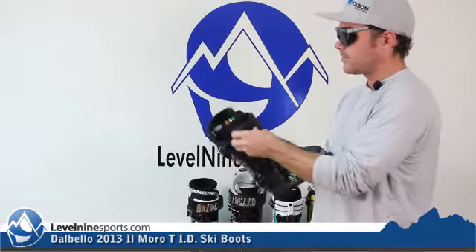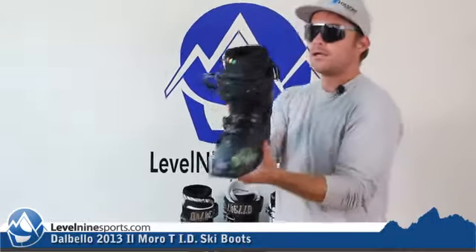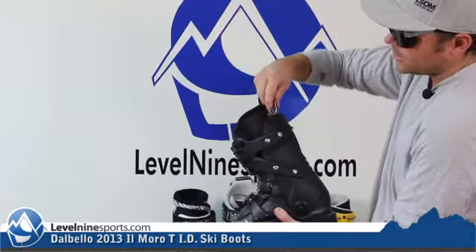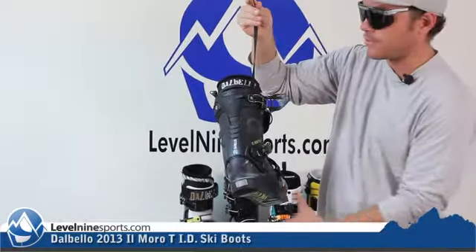They've got these cool buckles here for the three-buckle design that Dalbello is known for. There's a little cool attachment here so you can hook your boots together, because there's no power strap or anything like that.